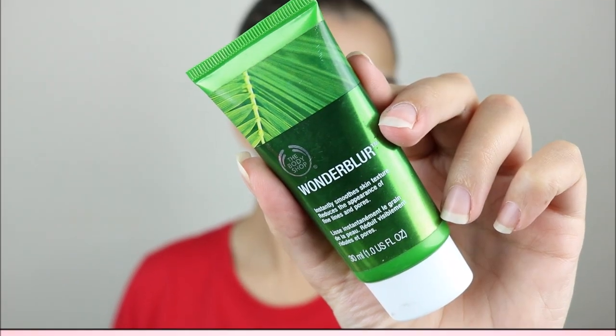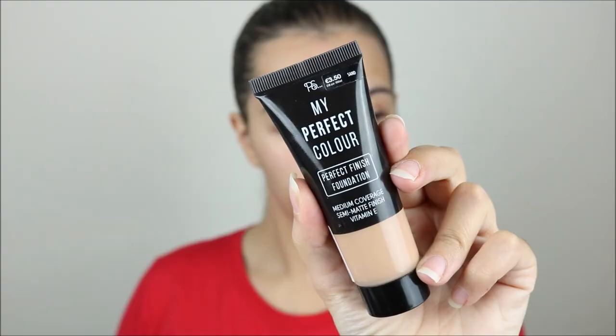For this look I started with the Bodyshop Wonder Blur Primer, which is a pore minimizing primer. For foundation I used the My Perfect Color from Primark, which has kind of a medium to full coverage, looks really beautiful on the face, and I blended it with a sponge.